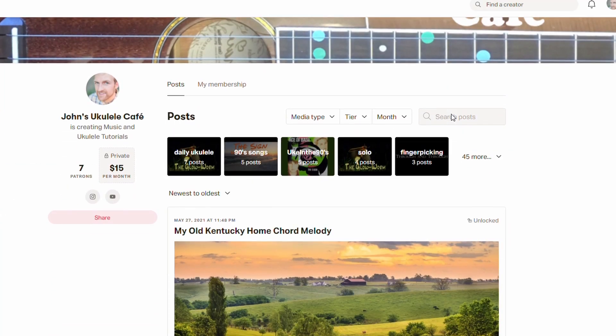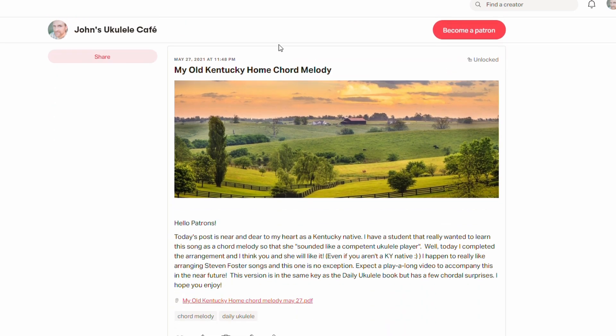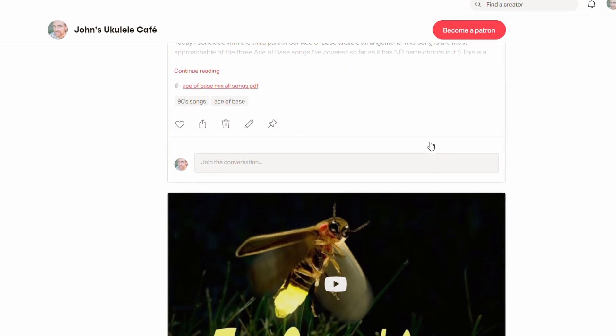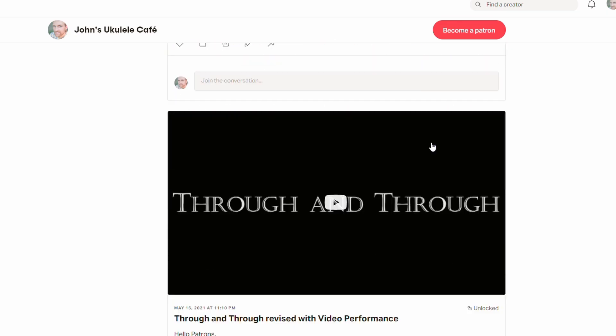Patreon supporters of mine have helped me this year. I've just upgraded to some new lights in this space — you'll hopefully be able to see me better and my ukulele — and have helped me buy a tripod and a lot of other items. So if you'd like to support me there, I do two posts a week, on Thursdays and Sundays. It goes a little bit deeper into the daily ukulele books, as well as covering some songs from the 90s that I just did.